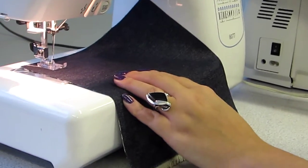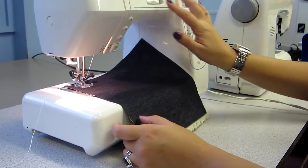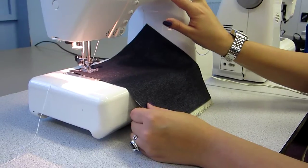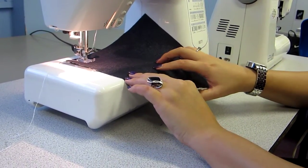You turn your hand wheel towards you — that places your needle in. The speed control, put it up a little bit, and then you put your foot on the foot pedal. That will then allow you to sew a straight line.